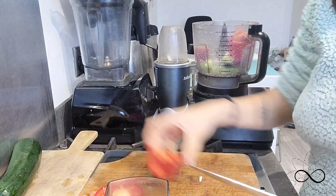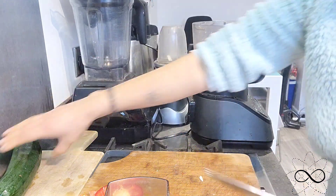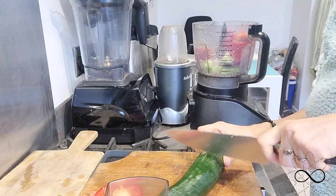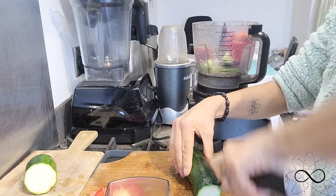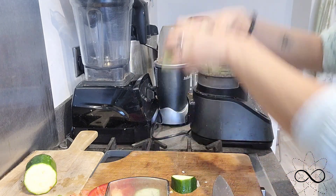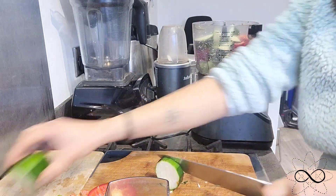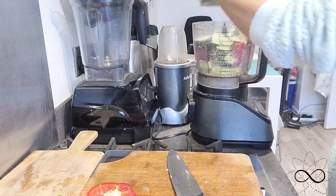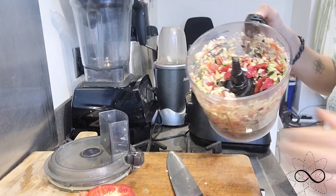Then we've got some courgette here — or zucchini as you'd call it in America. I'm going to use all of it depending how big it is, really. If you want to use it all, use it all. Then just give that a little pulse and break it all down.